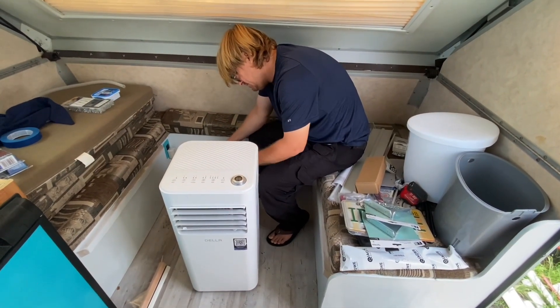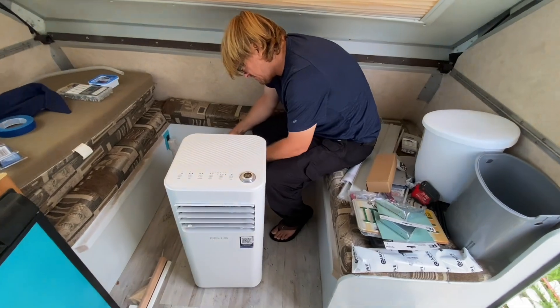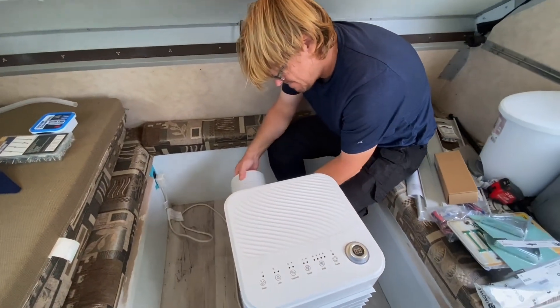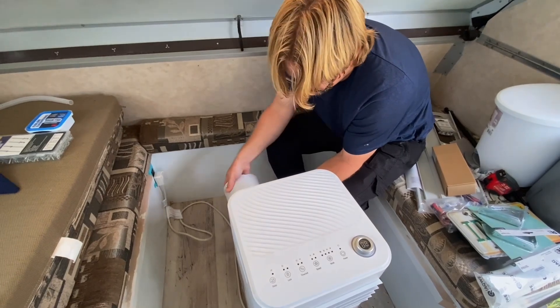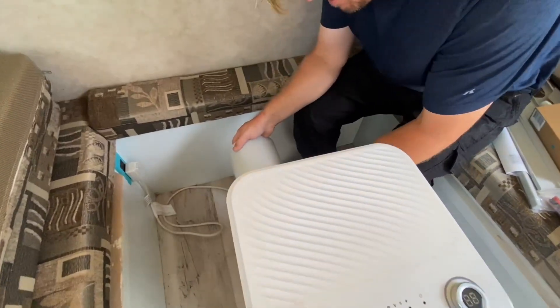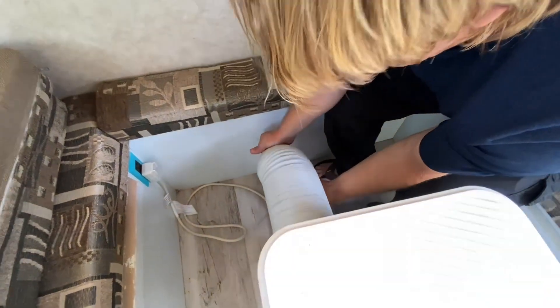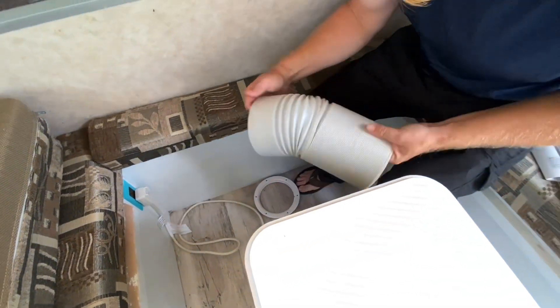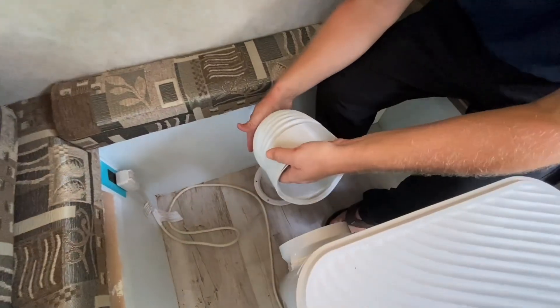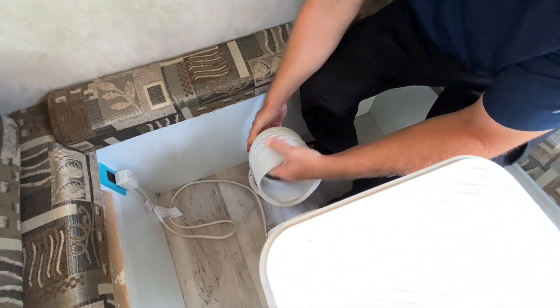Welcome back to Between the Storm part 2. We have a little block of window until about one o'clock, so maybe noon. We got up early and we're gonna try to install the porthole for the air conditioner.